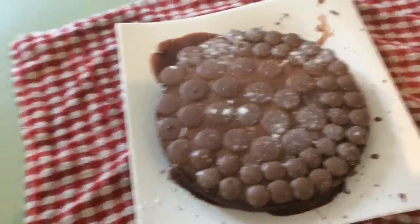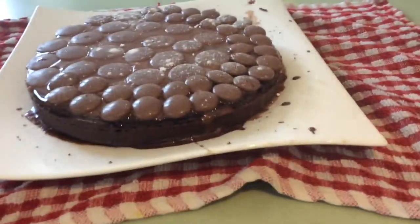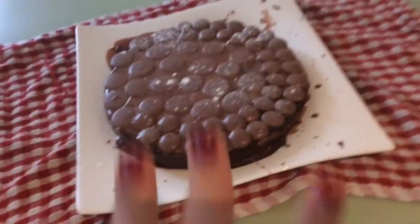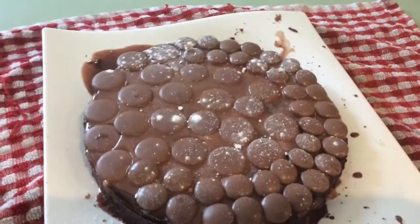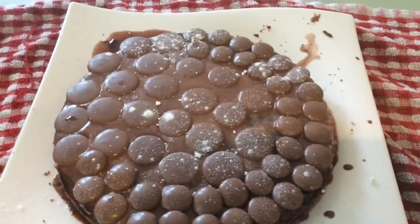We have finished the cake now — this is what it looks like. It's got the dripping sides and some icing as well. This looks really nice! We've got all the chocolate buttons around it and a dusting of icing sugar to look nice.